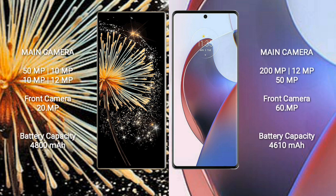Xiaomi Mix Fold 3 features a rear quad camera setup: 50MP, 10MP, 10MP, 12MP sensors, and a front camera of 20MP.